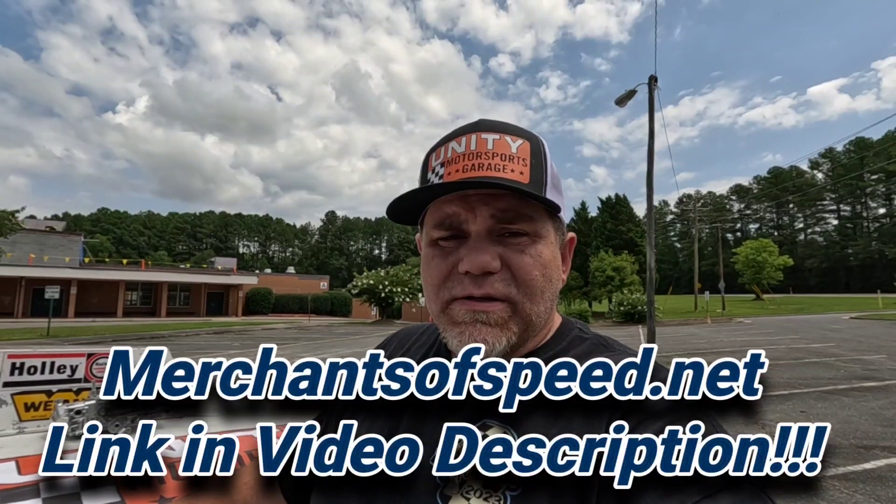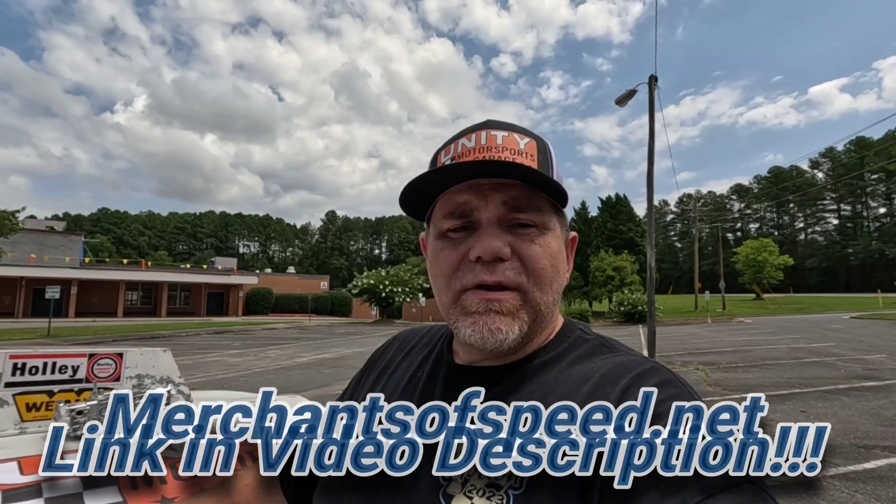Purchase either the made-in-USA banner — a top quality piece that'll look great in a garage or man cave — or buy a hat, or buy the bundle. If you buy the item separately that gets you one chance to win the carburetor; if you do the bundle, that's two opportunities. If you see someone posting in the comments that you won the giveaway, that's a scammer. Go to merchantsofspeed.net — we're running this through August 31st, then David and I will go live to announce the winner.